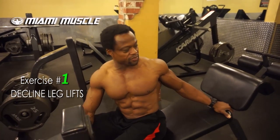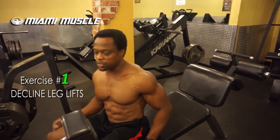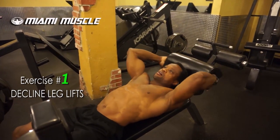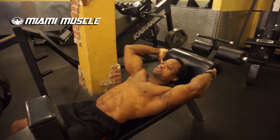The first one is the decline leg lift. You're going to be on a decline bench, grab onto the bench on the top side, and allow your lower legs to hang. Decline benches in most gyms are very different from each other, so this is the one we're using today. What you want to do is lay back flat on your back. As you can see, my abs are already activated. Grab onto the side of the bench — some benches have something higher to hold onto, but on this one you just grab the side.